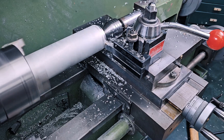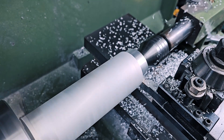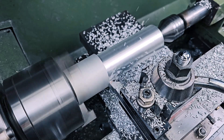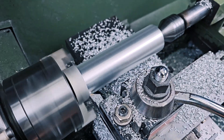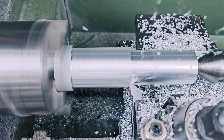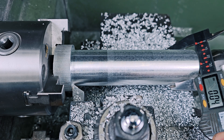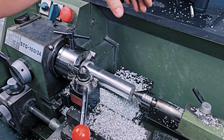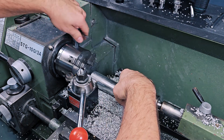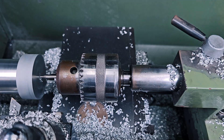Now I just need to remove material from this part and make it a bit thinner. I'm not going to the exact final dimension yet, but I'm going very close to it. Then I'm turning the part around to finish the other side, and now I can use my normal jaws for the rest of the job.